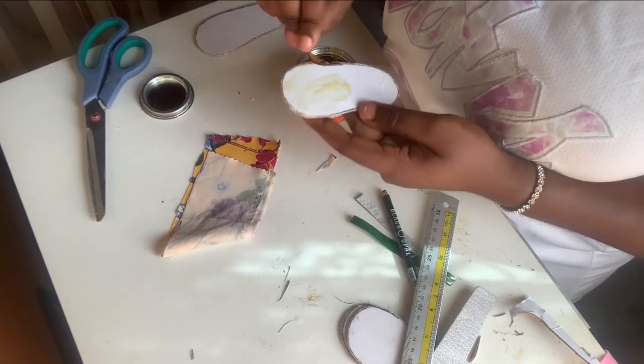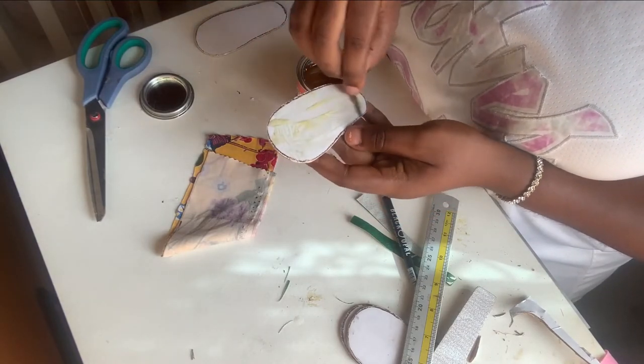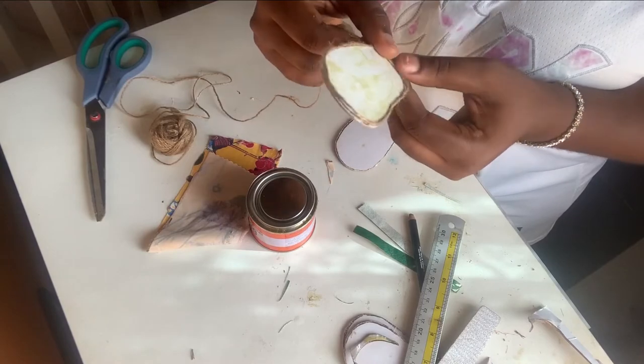I apply glue to the top part and set it aside so it can dry a little bit. Then I'm going to apply glue to the bottom part and get the jute thread onto that.